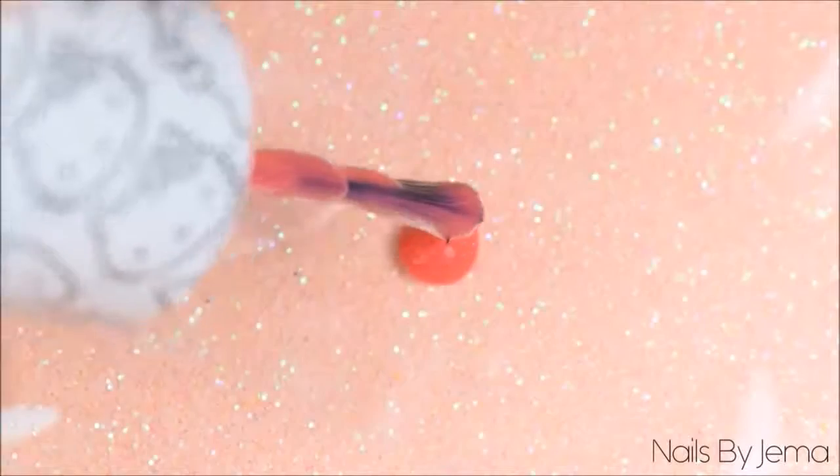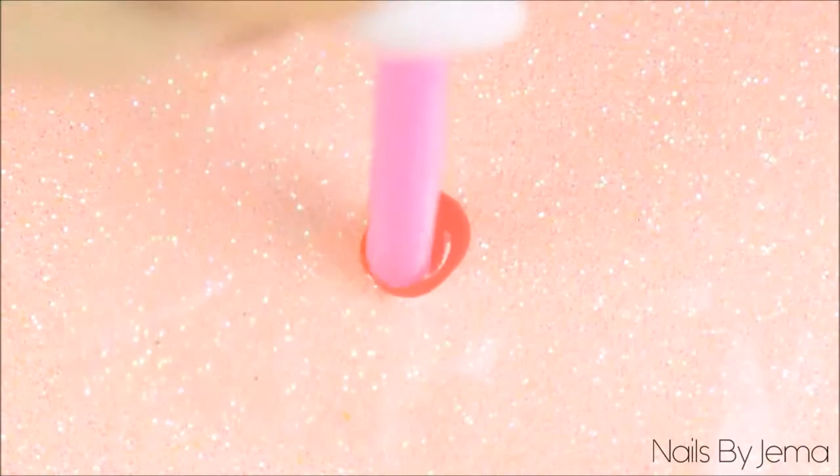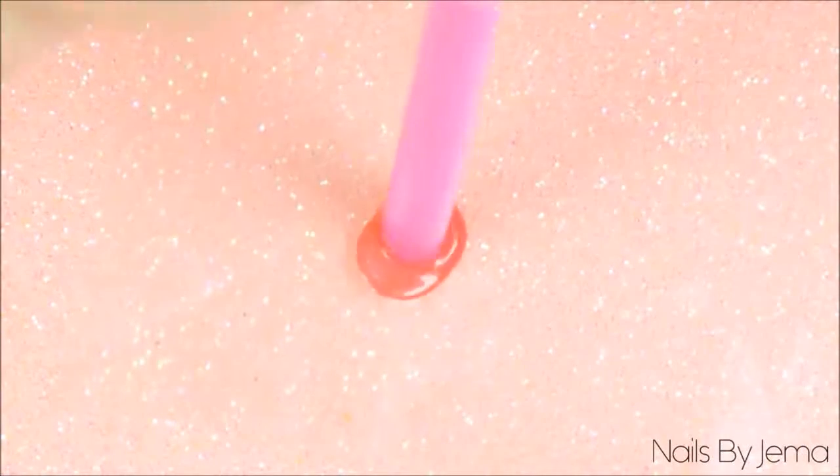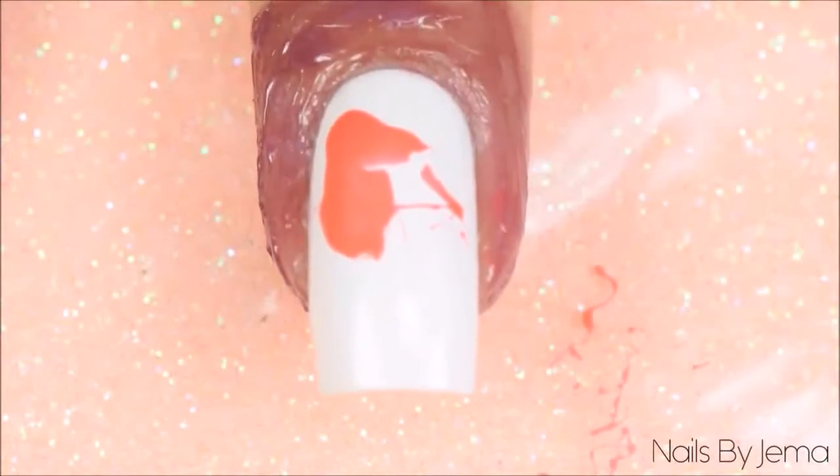Take the first polish that you're going to work with and put one drop of polish onto some plastic or into a dish. Taking the straw, dip one end of it into the polish and then while the polish is still covering the end of the straw in a thin barrier, move it over the nail and blow quickly and sharply through the straw and onto the nail.